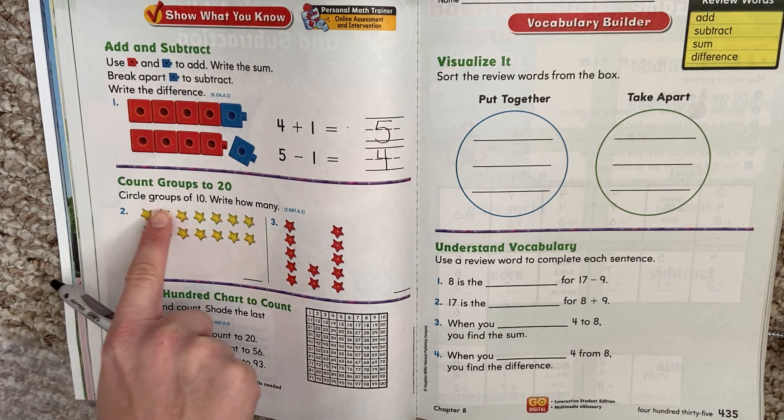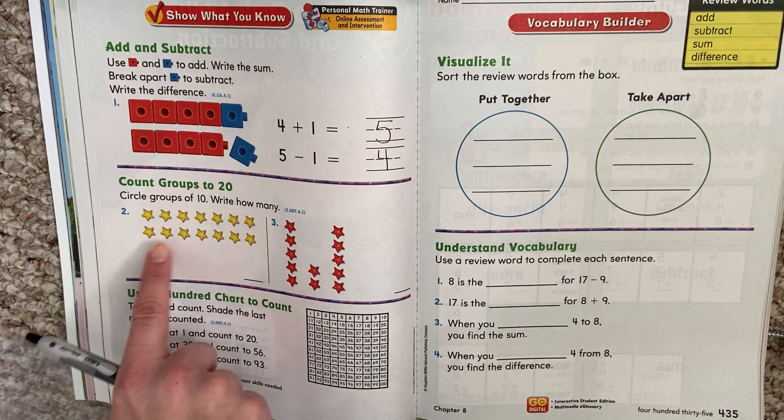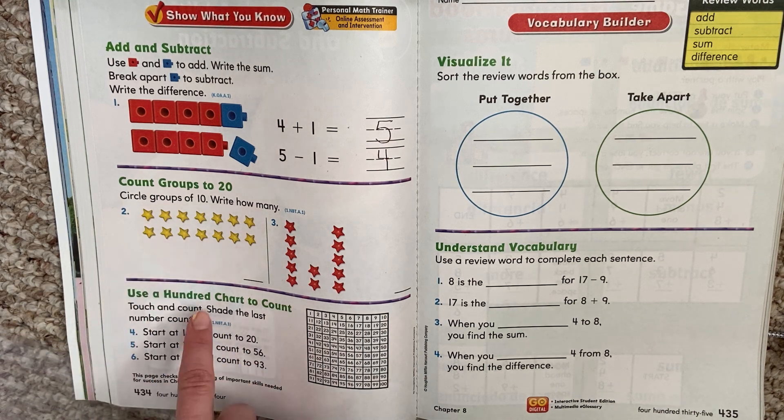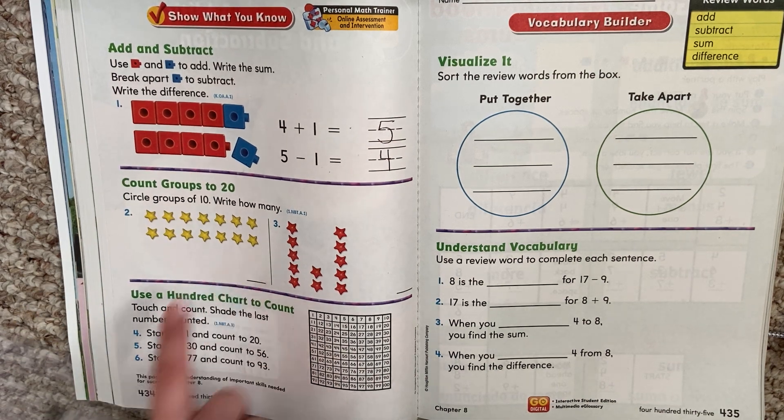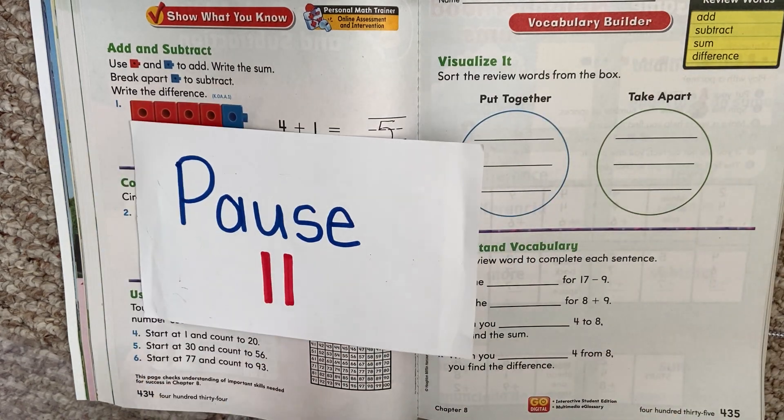Circle groups of 10. Write how many. I want you to go through, find 10, put a circle around it, and then write how many stars there are altogether. Do the same on this side — find a group of 10, circle it, and tell me how many stars there are altogether. Hit play when you're ready.